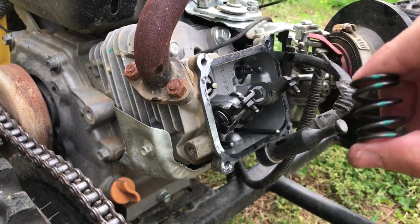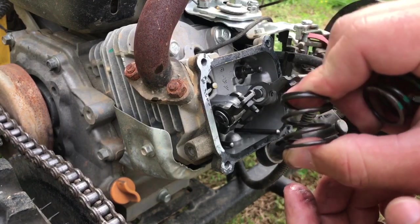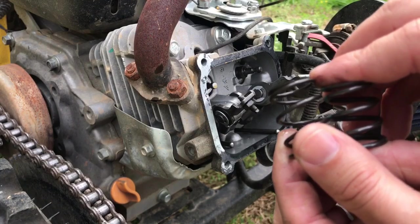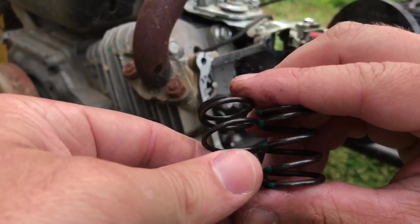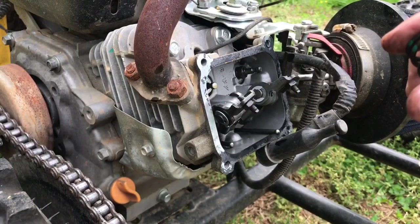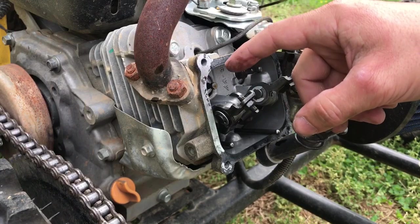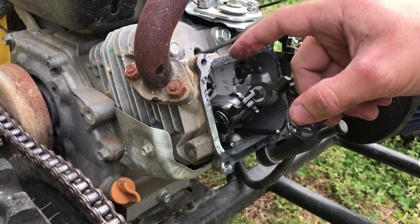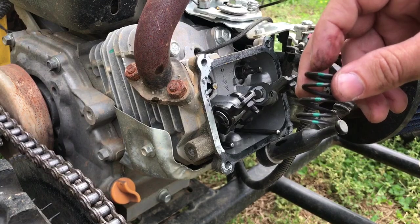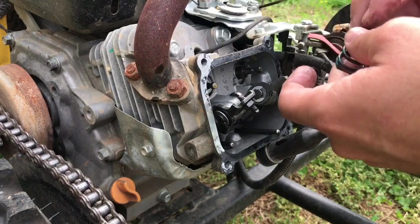We have our 18-pound valve spring here with a little green mark on it, and this is the factory spring. Just by pressing on them you can feel one is a little stronger than the other — you can also see a size difference. The 18-pound spring is a little thicker than the factory one. Right now the valves float at around 5,200 RPM. These stronger springs will keep the valves from floating at higher RPMs so we'll be able to get a little more RPM out of this engine before the valves start floating.